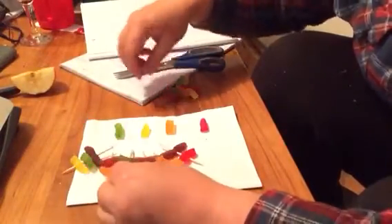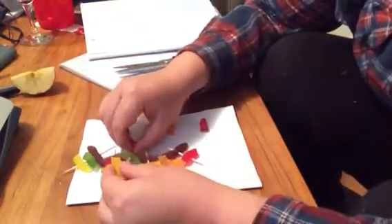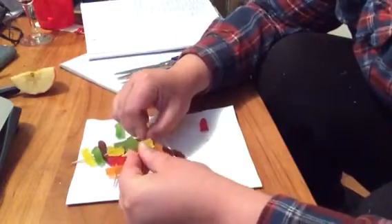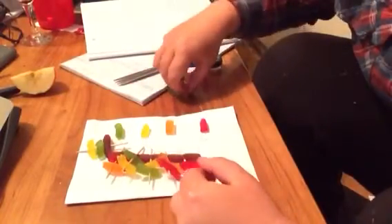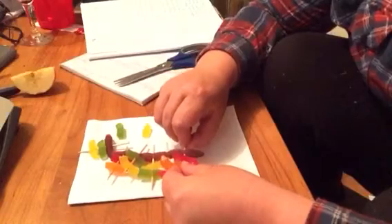A goes with T, and here's a T that will go with an A. C goes with a G, and G will go with a C. This is exactly how your DNA replicates itself.